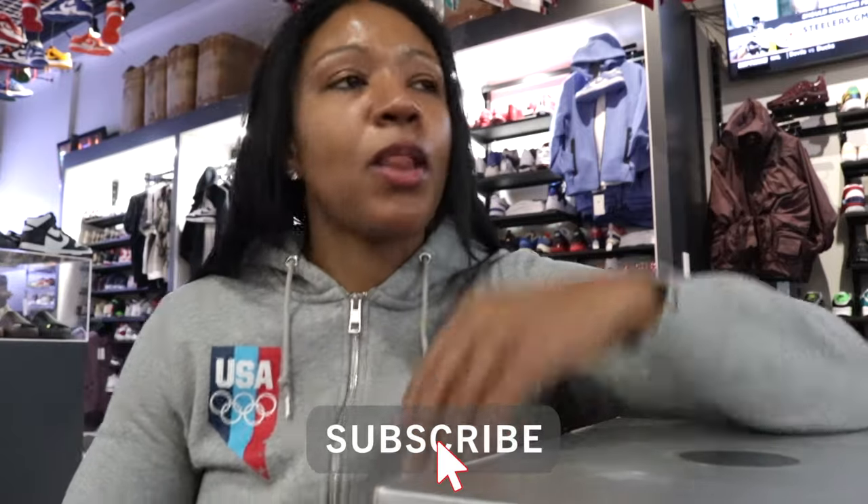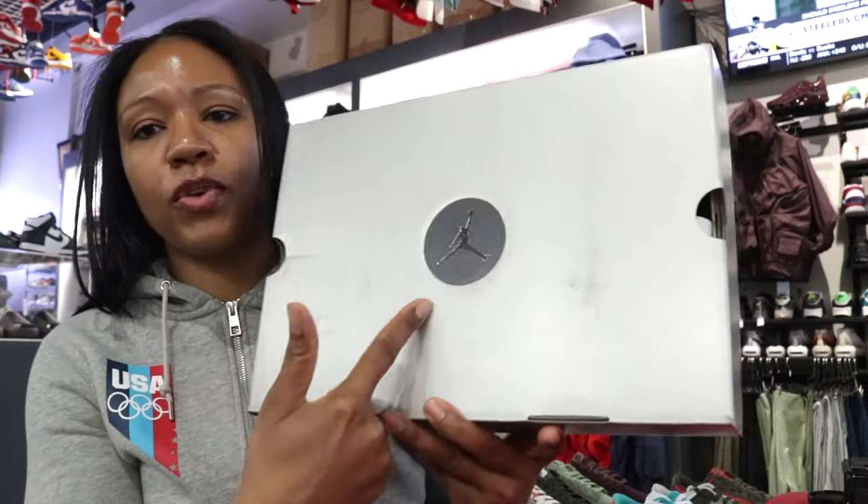We got another early one here for you. I'm not a connoisseur of the silhouette, but I was very curious as to what this particular colorway looks like in hand. So we're going to go ahead and get into it so we can explore this thing together.